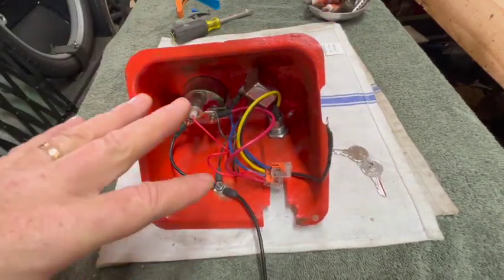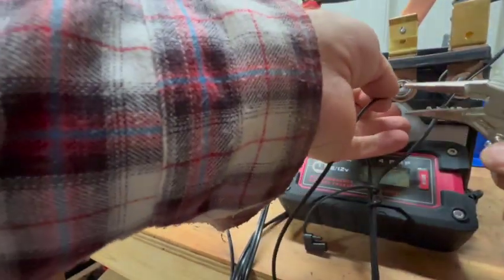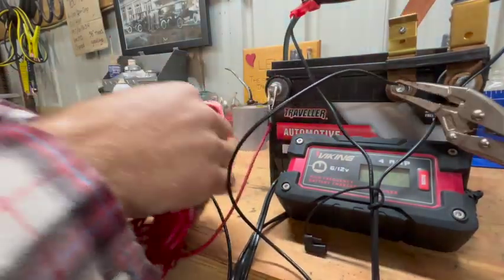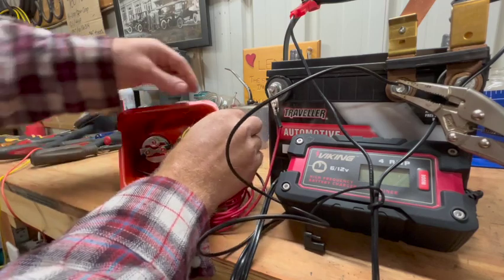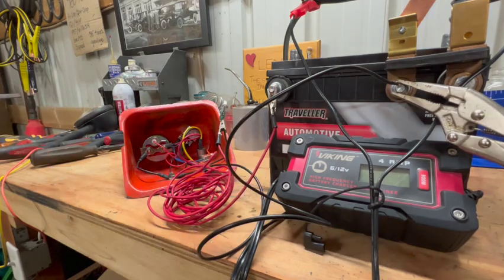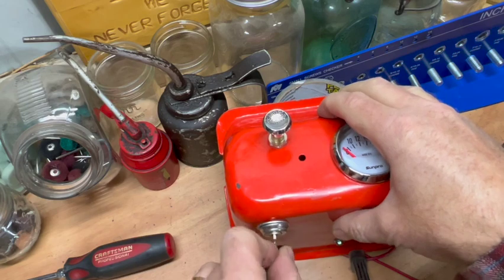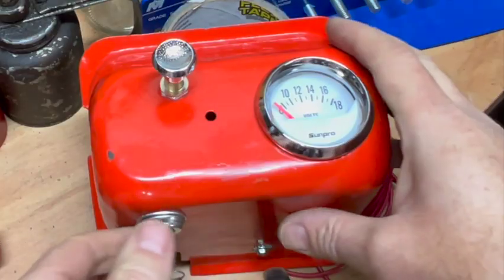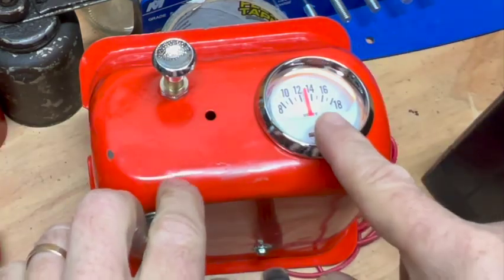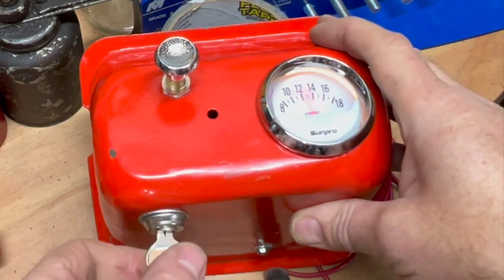Let's do a quick bench test and see if this actually works. I'm taking ground from the instrument panel, grounding on the battery, and 12 volts from the battery into the instrument panel. Key on - alright, we've got almost 13 volts and the light is working in the voltmeter, all activated by the key.